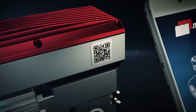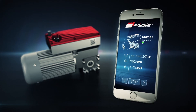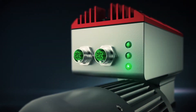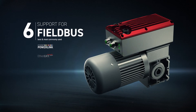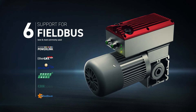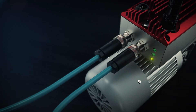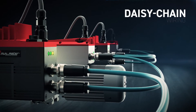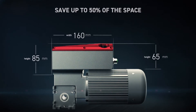To easily manage all these functions via Wi-Fi connection, we developed our app for your mobile devices. All DR gear motors support a connection module capable of implementing the six most common fieldbus protocols. You'll get real-time control over all operating parameters just through one cable.